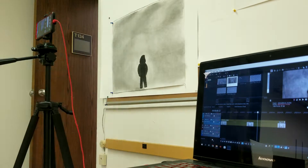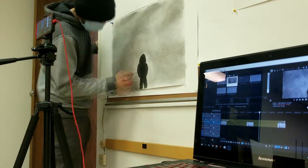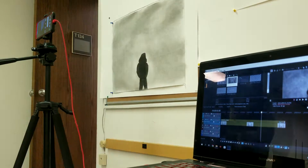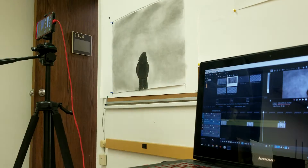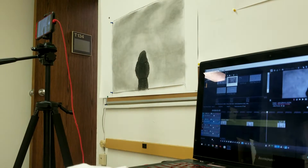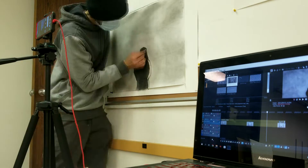I'll finish it up Monday — Monday is our last work day, so I'm going to work on it in class. I did the hard part; the next part is pretty easy. All it is is making a transition back into the first frame, so there's not that much left. But it did take a lot longer than I thought it would, especially this first part.